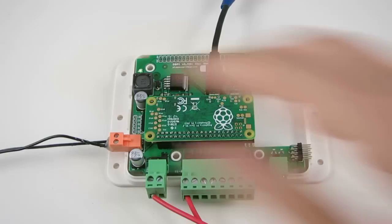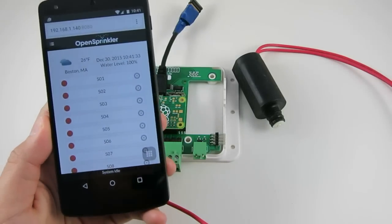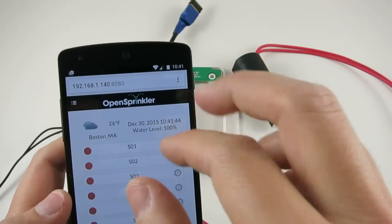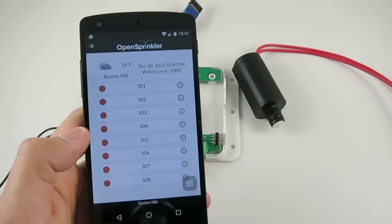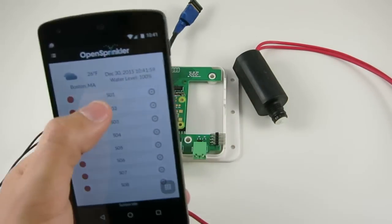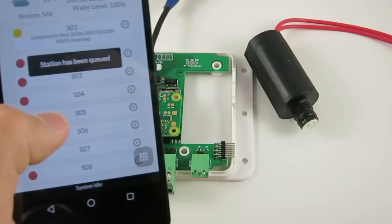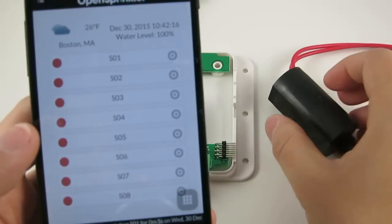I wait a few minutes for it to boot up. Now that it has booted up, I can type in the IP address of my Raspberry Pi followed by colon 8080 — that's the default HTTP port for the OpenSprinkler firmware. And here I am in the mobile interface. My solenoid is connected to the first station, so I say turn on the first station for five seconds, and I press submit. You can hear from the sound that the solenoid opens and then closes after five seconds.